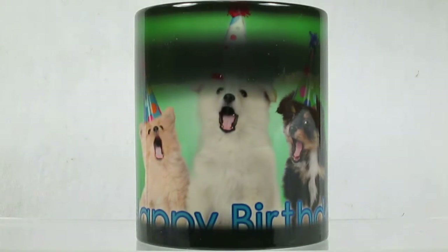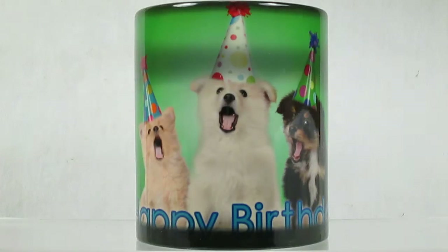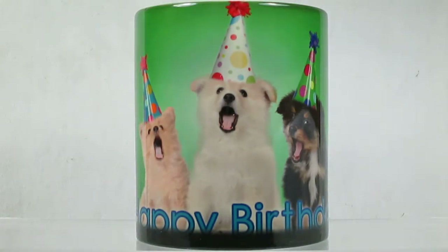Magic mugs are dark in color when cool — add a warm drink and watch the magic happen. This particular cup is a fun way to say happy birthday to a friend who wouldn't expect something like this. Once you put a warm drink in, that dark coating fades away, and on this particular cup it's got three little dogs that look like they're singing happy birthday. It's a really fun item to give somebody when you just don't know what to get them.